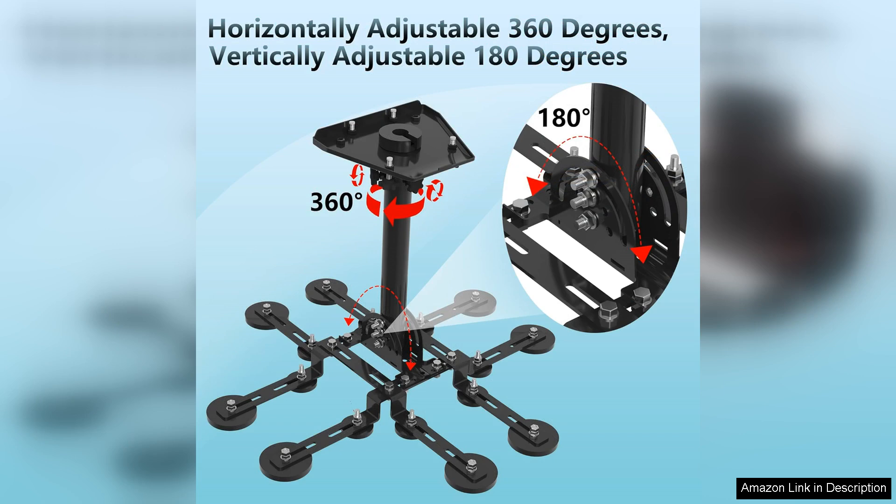One of the most notable features of this mount is its strong magnetic base. Capable of supporting significant weight while ensuring stability, it allows for easy repositioning without the need for extensive hardware.